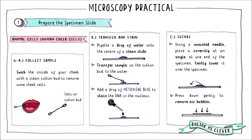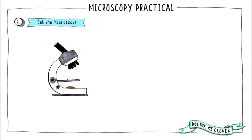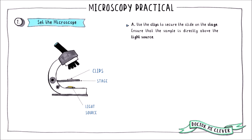Methylene blue stains DNA and will make the nuclei more visible. Then lower a cover slip over the sample and remove any air bubbles. Once your sample slide is ready to view, it is time to set up the microscope.